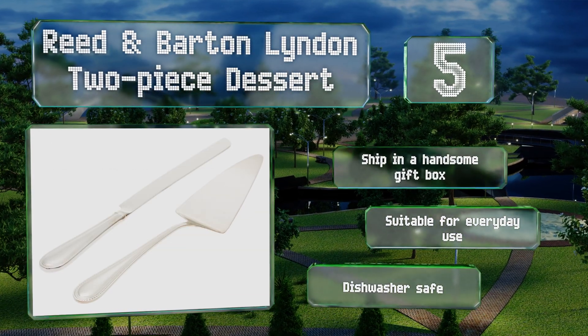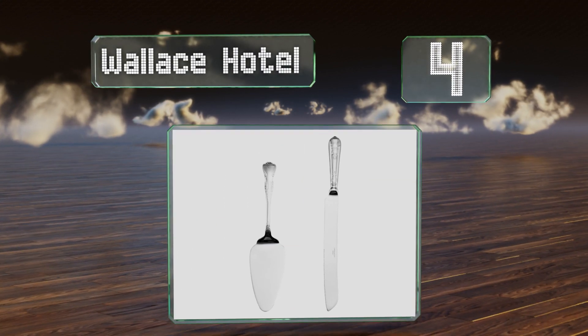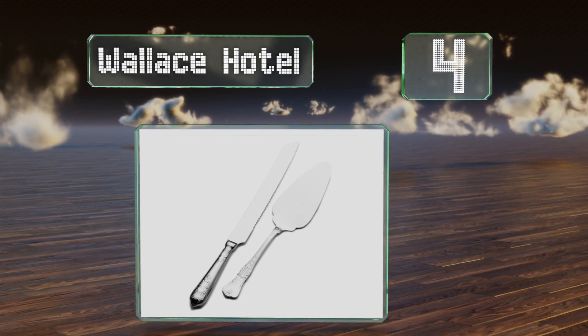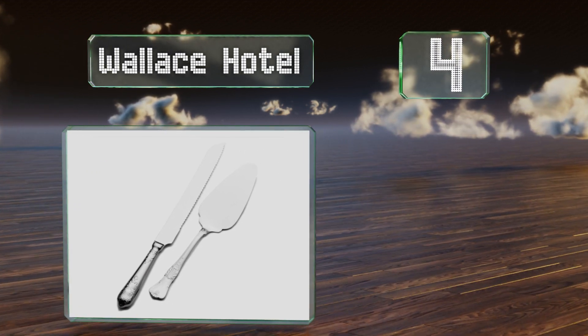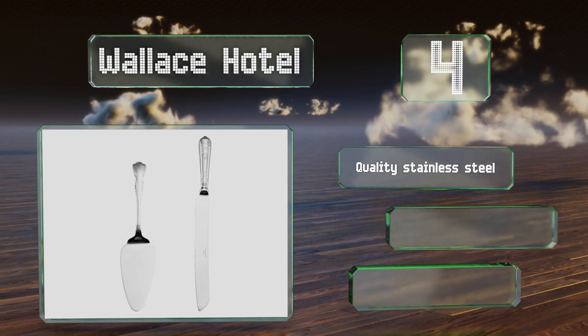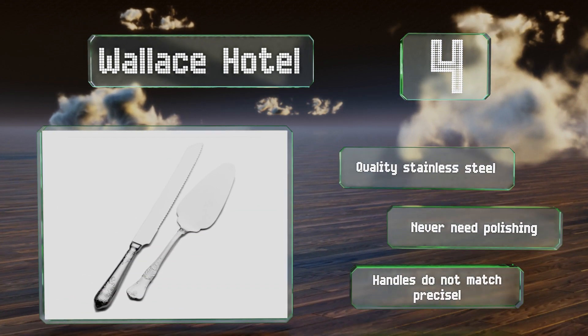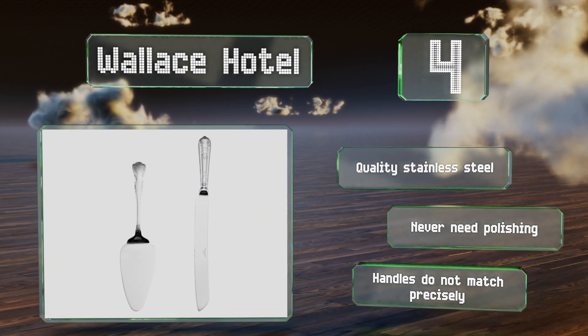At number four, the Wallace Hotel is a budget-friendly option that's pretty enough for formal occasions. The deeply serrated knife is sturdy and can slice through the crust of a pie or the thick fondant layering on an ornate wedding cake. They're made from quality stainless steel and never need polishing; however, the handles don't match precisely.